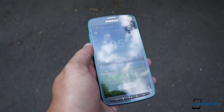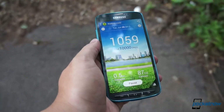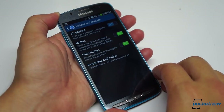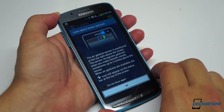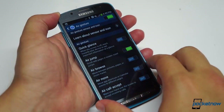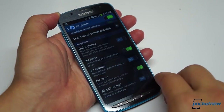Fittingly, S Health is still preloaded for fitness aficionados, S Translator is here for travel buffs, and if you've got wet or gunked-up hands and you don't feel like testing the Active's liquid resistance, some of the standard gestures remain for answering calls and the like. In normal use, you do need to get used to switching between the taps and swipes of the screen and the physical presses of the navigation buttons, but once you get past that, it's just like using a stock Galaxy S4.